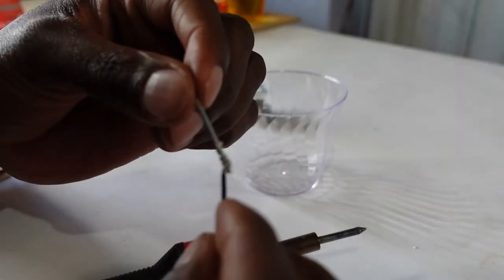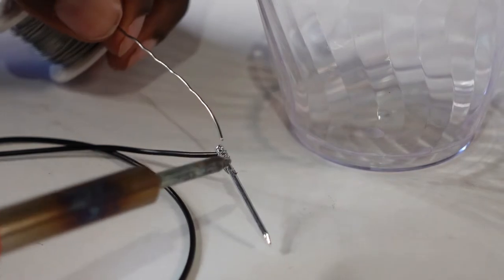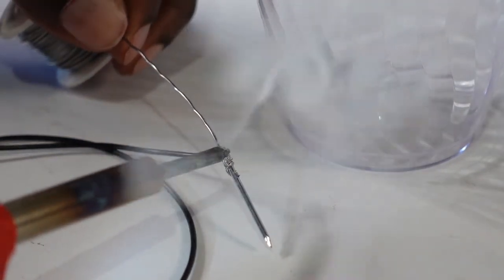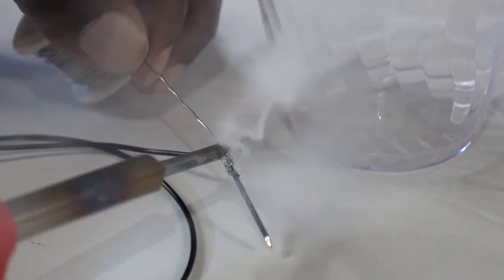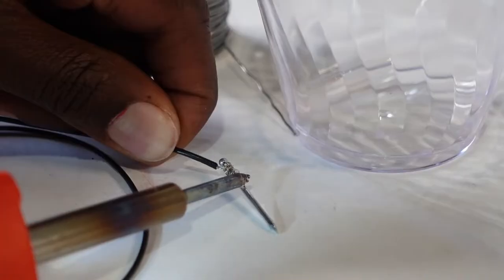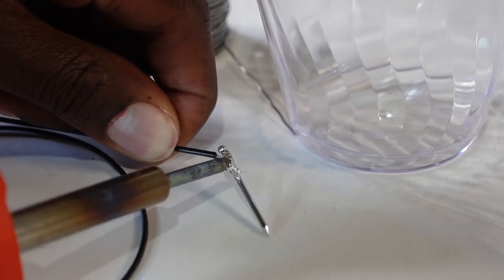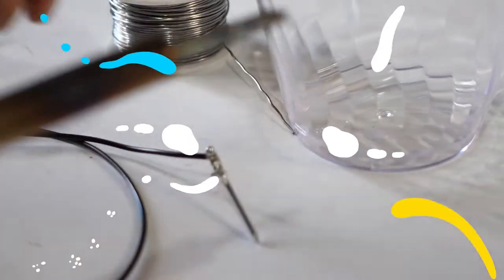The first thing you want to do is strip the end of that wire and wrap it around the nail. Then solder it to the nail to make sure you have a solid connection, because we're going to use this nail to run through the cup so that the water has a connection with the circuit board. Take some time to solder it and make sure there's a solid connection.